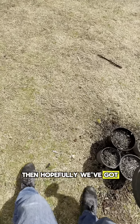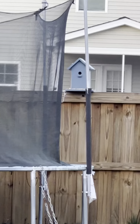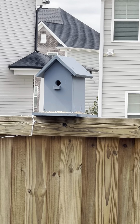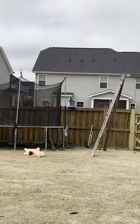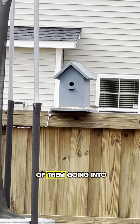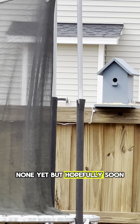Hopefully we've got some bird visitors by now — and that didn't take long. Went behind the birdhouse there. Overall, pretty productive project. Hopefully we get some video of them going into the house — but hopefully soon.